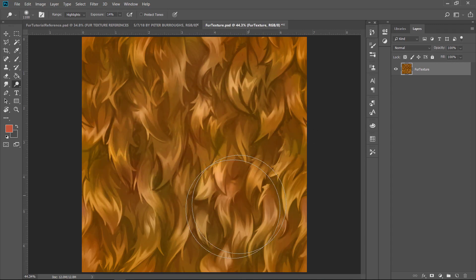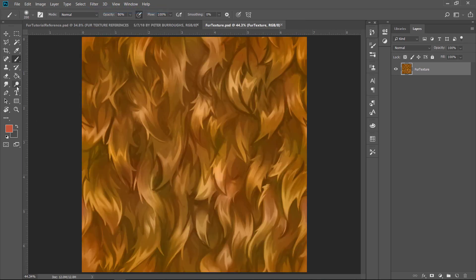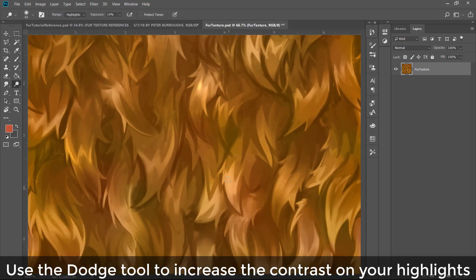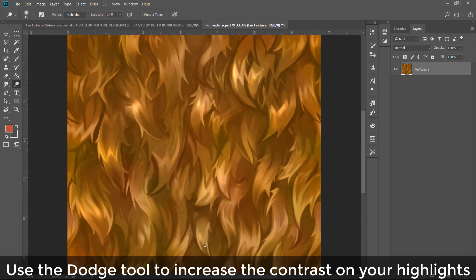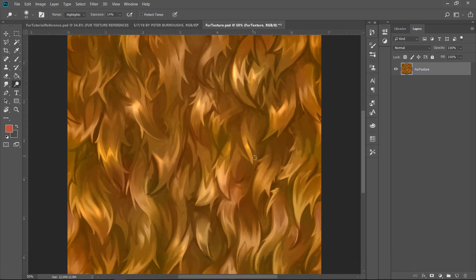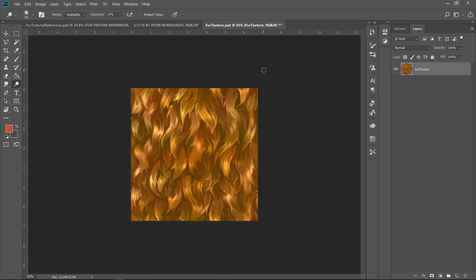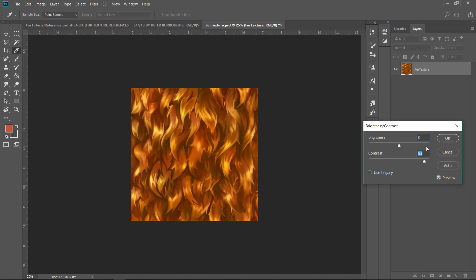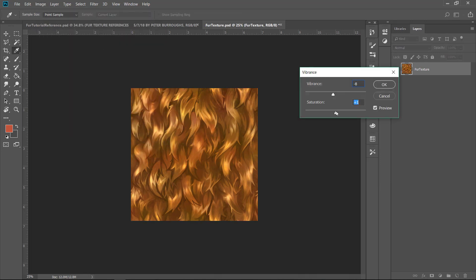The last thing I do here is play around with the Dodge tool, because I wanted my fur to be a little shiny, almost glowing and magical. Use the Dodge tool to increase contrast on your highlights. Set the range to Highlights in the top bar — it'll blast those brighter areas. I have the exposure set to only about 14%, because the Dodge tool can get pretty strong. I'm just hitting the edges and tips, thinking about where light would bounce off in particular.